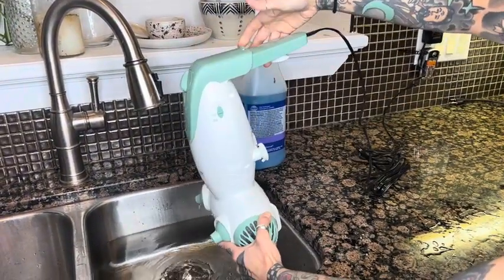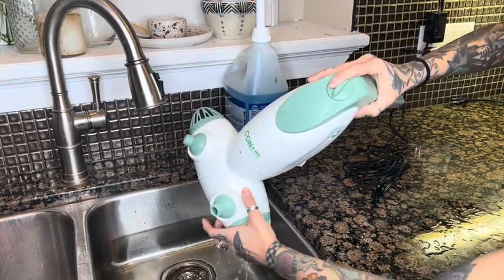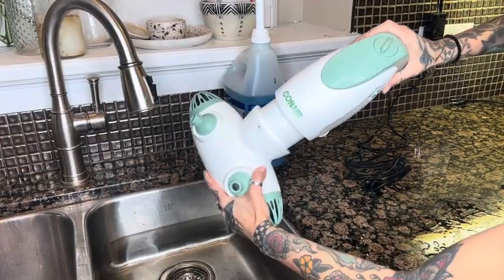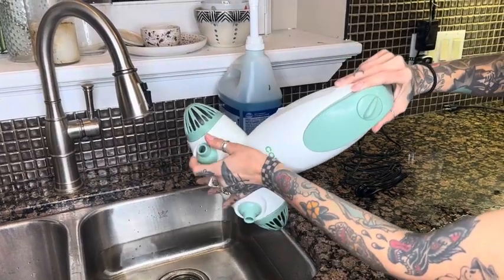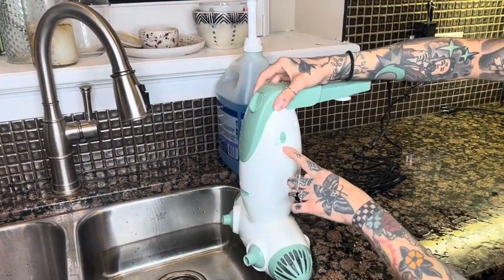It fits most tubs, so you just set it on the side and depending on the length of your tub and the water level, you just pull that for a nice adjustment. It has these two jets that will move all around — dual jets — as well as a bubble setting.